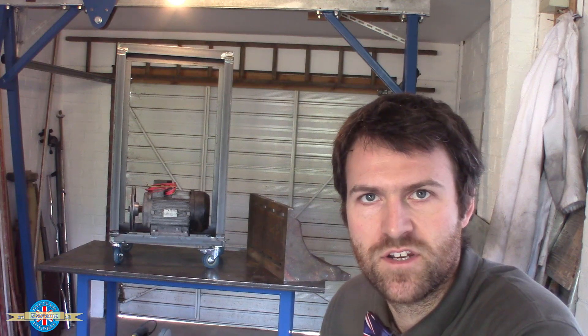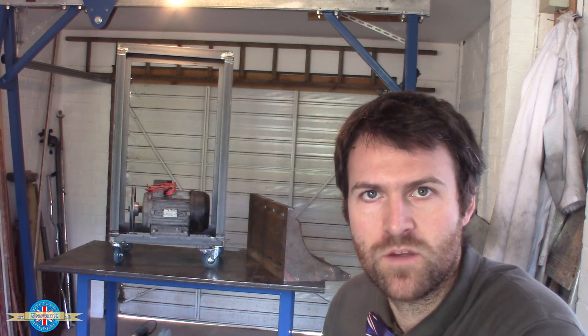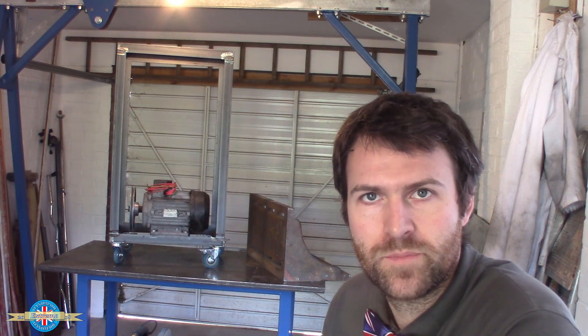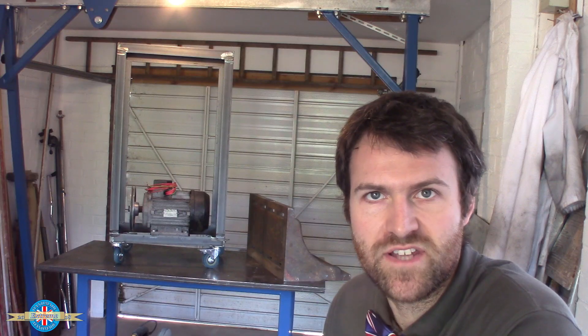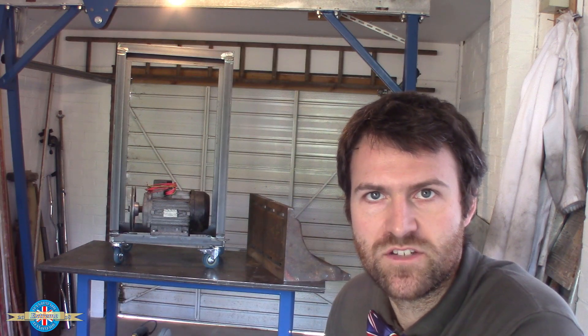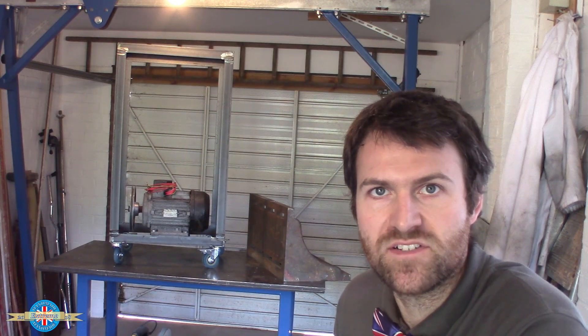That's starting to look remarkably like a little workshop trolley. I'm trying to solve two problems at once here. If I'm using a machine, I'm going to need the three-phase power by the machine, and I'm also going to need a little workbench for putting parts and tools on. But I haven't got space for individual workbenches next to every machine. By incorporating the rotary converter into a mobile trolley, I can get a workbench and three-phase power where I need it, when I need it, without taking up excessive space in the workshop.